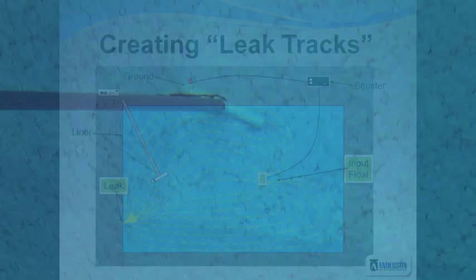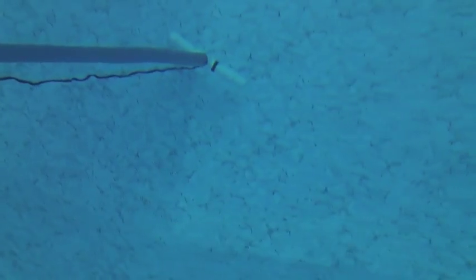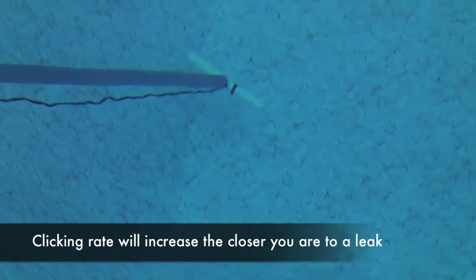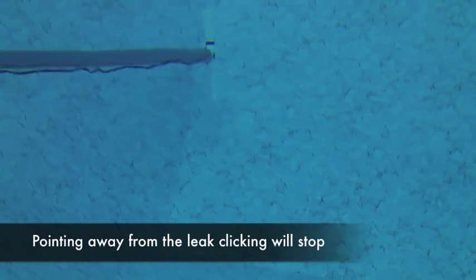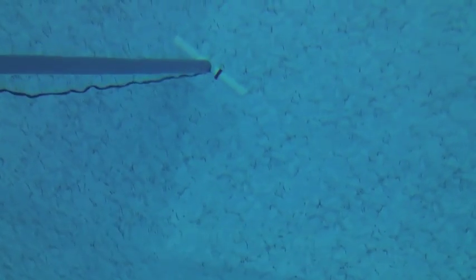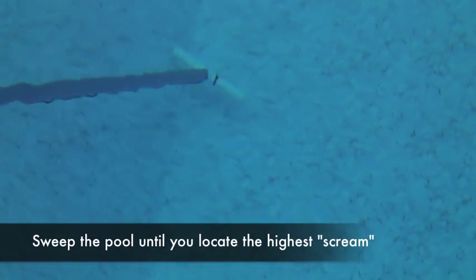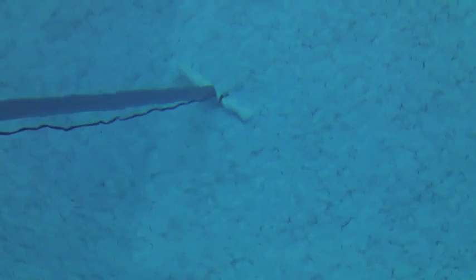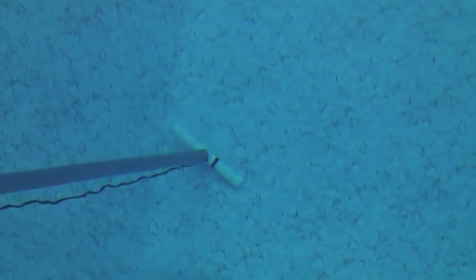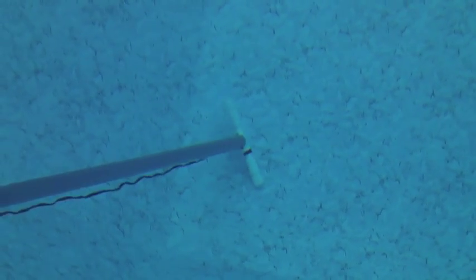As we survey the pool, we'll find that when we're pointed in the direction electricity is moving with the black striped end, the leak track will beep. Pointed in the opposite direction, it doesn't. We're being told there's a leak somewhere in the direction the black striped end is pointed. Now we'll sweep the pool. The closer we get to that leak, the more rapid the click rate becomes because there's more electricity being focused on a smaller area. We'll get to a point where we get a peak in that clicking.